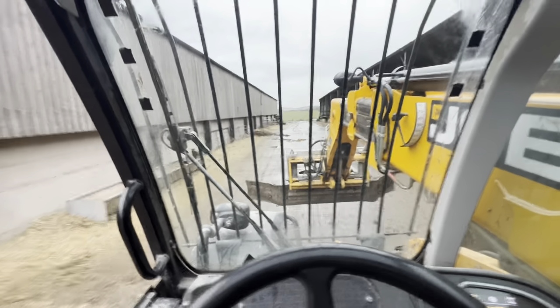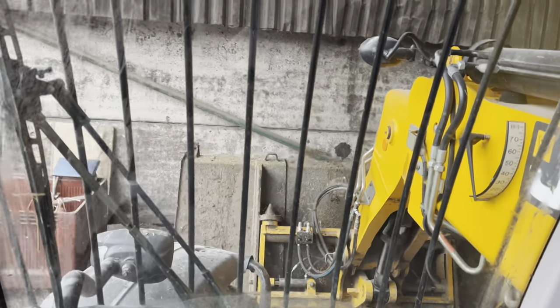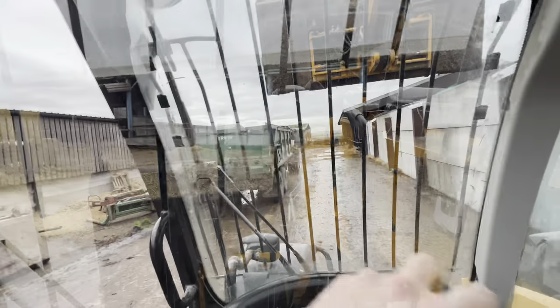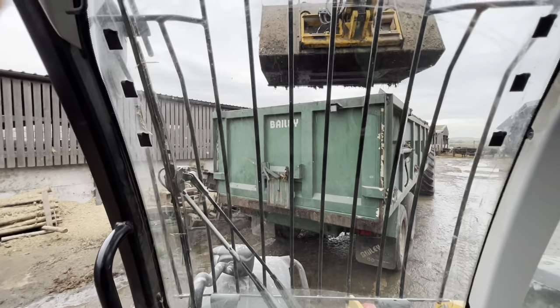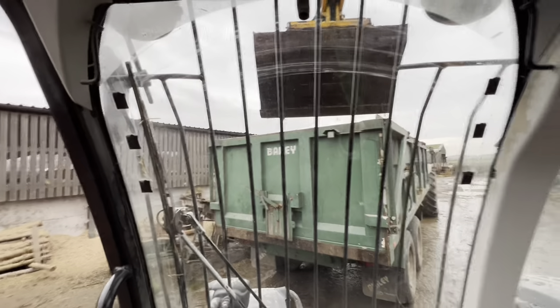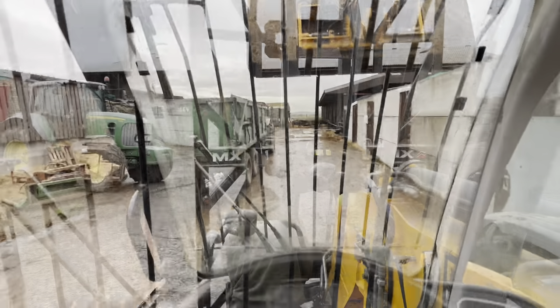We're ready to go, keep our local arable farmers happy — they can spread the muck. Pick the bucket up and just get rid of some of that slop we've accumulated. Apologies for my camera skills. We had to put it in the trailer ready to take it to the field when it gets a bit nicer. Oh, lovely stuff. I've got Em making my job easier again, putting pipes on for me.